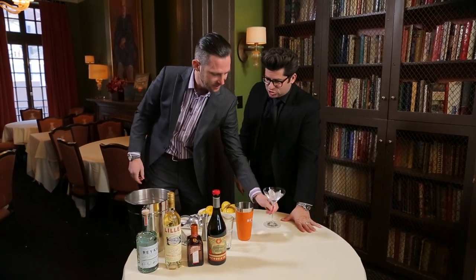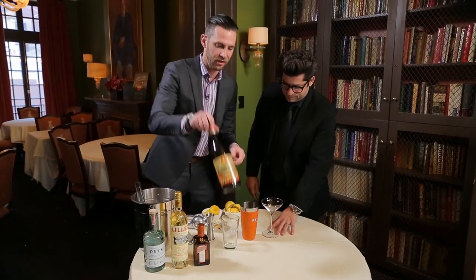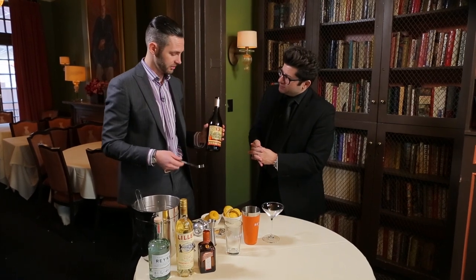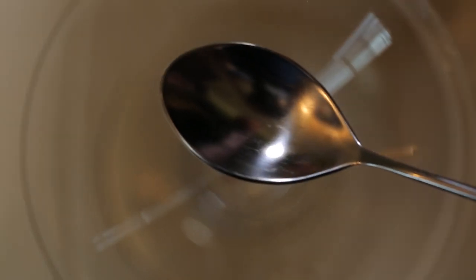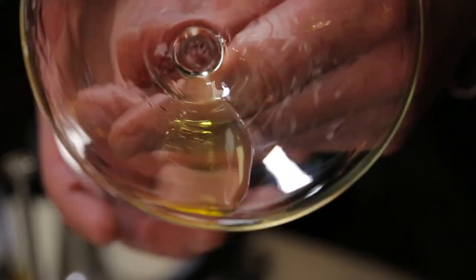Then we have the chilled glass here, so we're going to dump this ice back into the ice bucket. Here's where the Herb Saint comes in. This is a strong — if anyone has had absinthe before, it's similar. This is a hundred proof, so it's got a lot of boldness and a lot of kick to it. So we just do a little drip of that — I'm just going to rinse it around the glass, make sure you coat the glass.